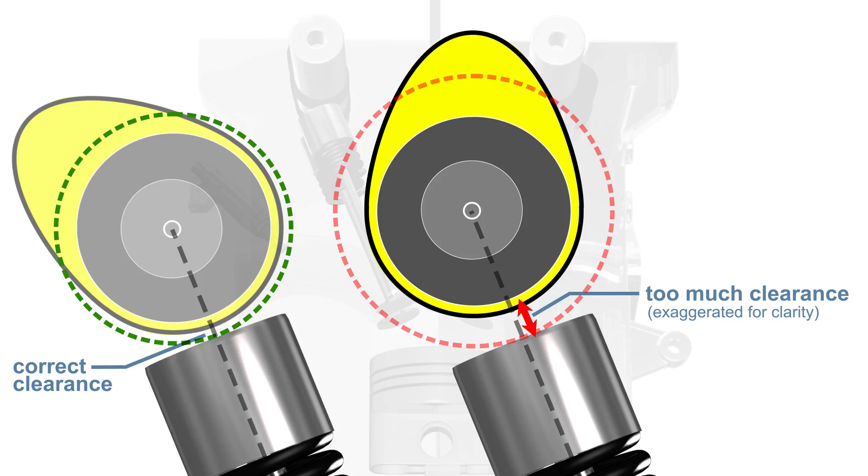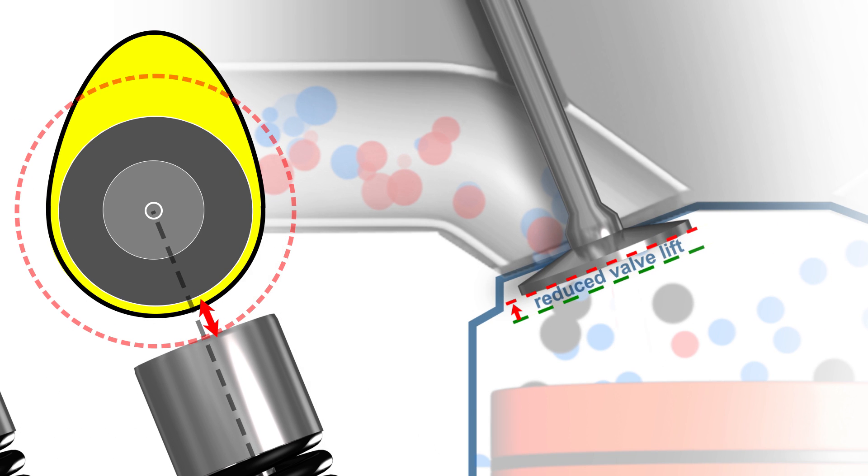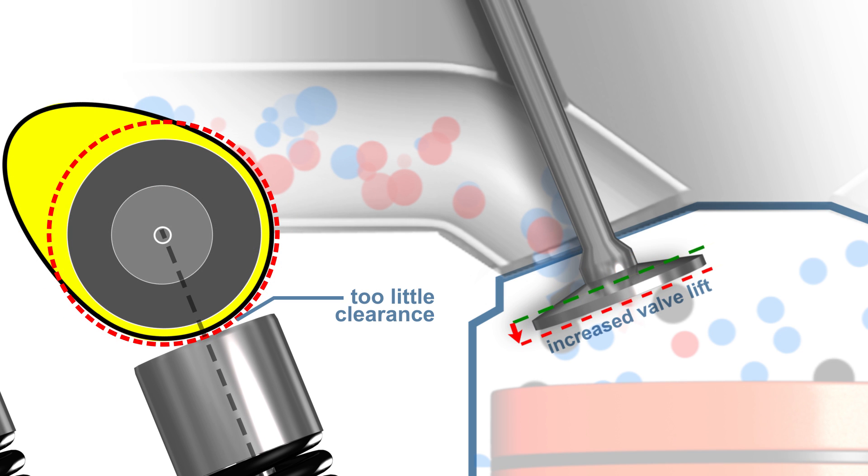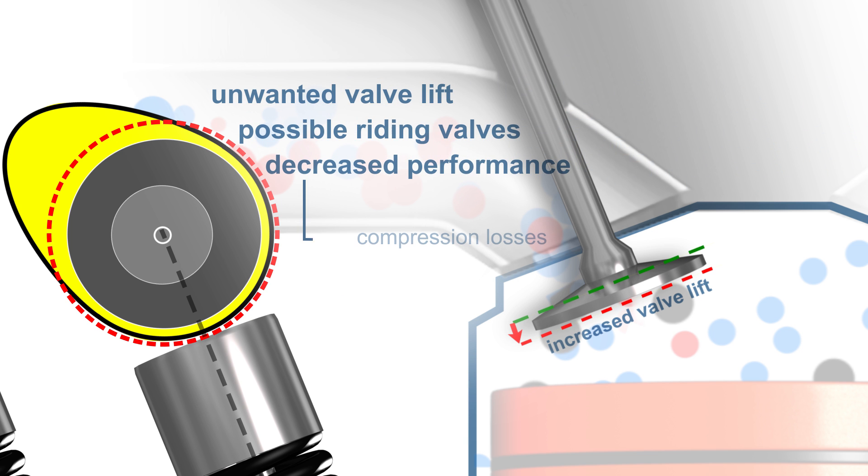Too much clearance and the engine will suffer performance losses due to a decreased valve lift. An indication of this may be a noisy valve train. Too little clearance results in unwanted valve lift, possible riding valves, decreased performance due to compression losses, and increased emissions.